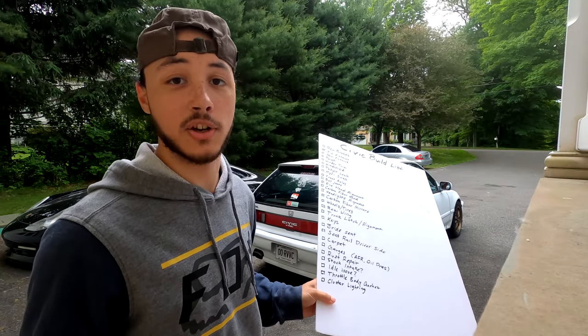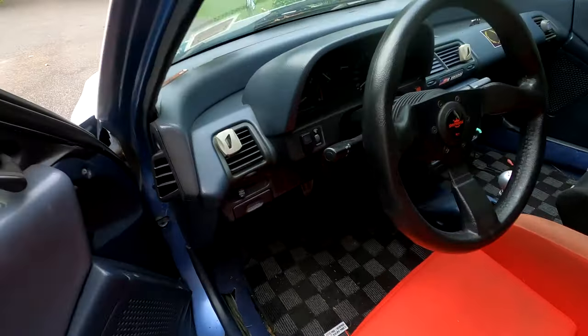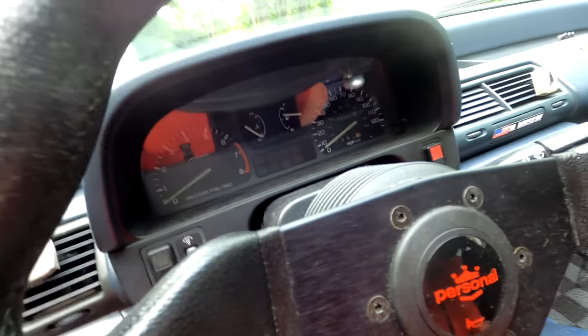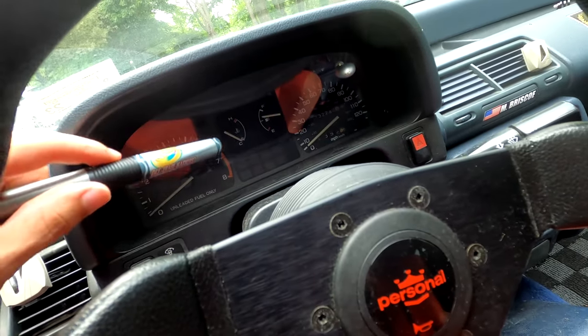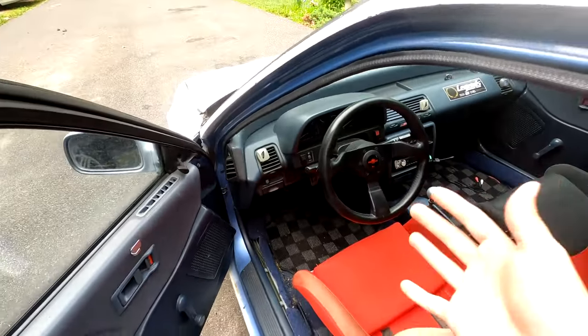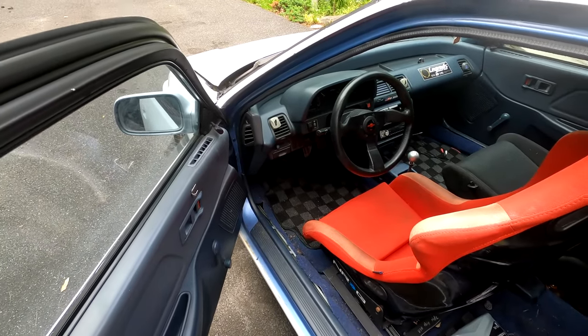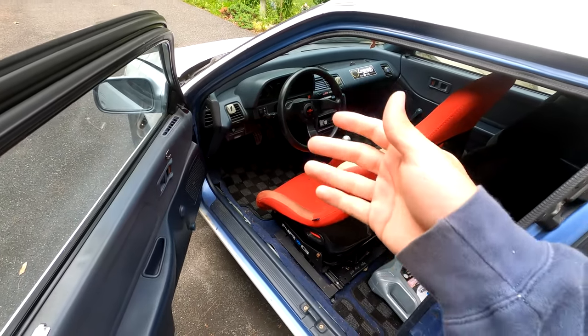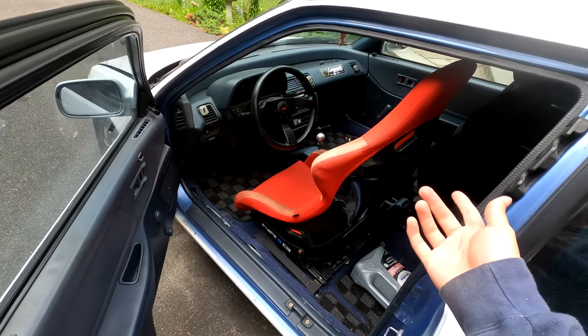Next is cluster lighting. The gauge cluster lights don't really work anymore — at nighttime you can't see anything, the whole tachometer is dark, and it's just the speedo that works. That's something I'd love to get figured out, though it's kind of the last of my worries.